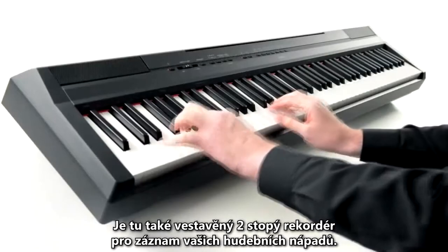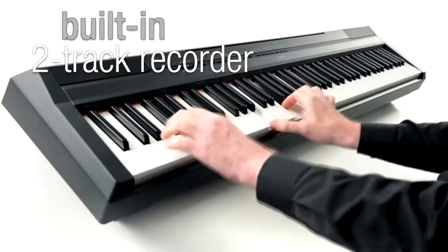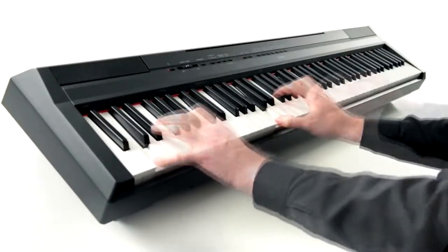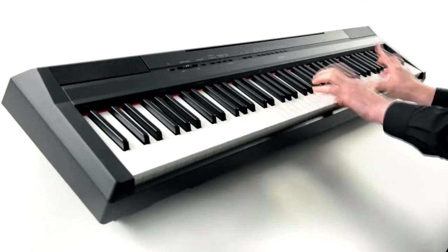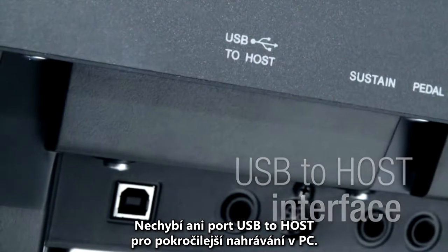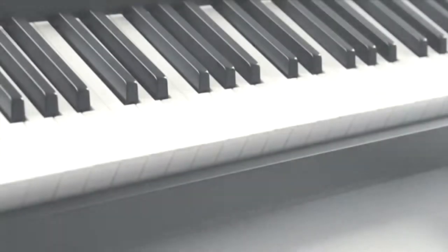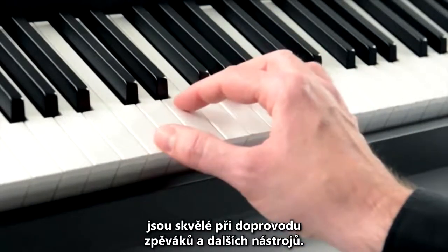There's even a built-in two-track recorder for capturing your musical ideas, as well as a USB to host interface for more advanced PC recording. Tuning and transpose functions make it easy to accompany singers and other instruments.